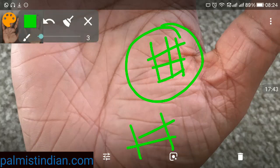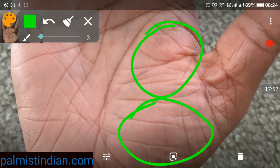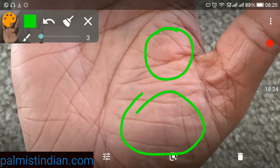We also find that you do not have a grill-like, crisscrossing formation over the mount of Mars — the mount of anger and the mount of energy. Both these areas should be good; if not, it means the person is wasting energies and getting angry over wrong issues. Since these areas are not disturbed, the chances of success basically increase.